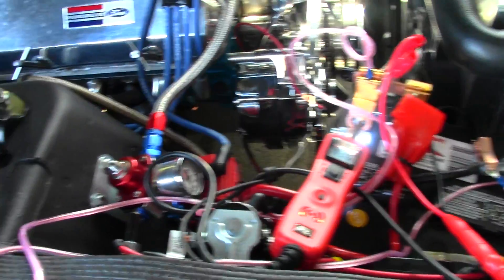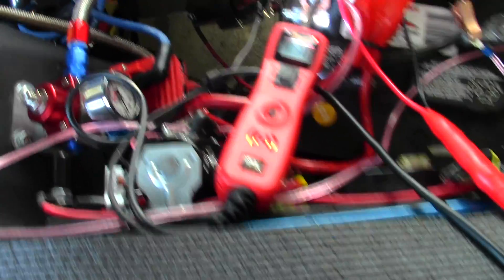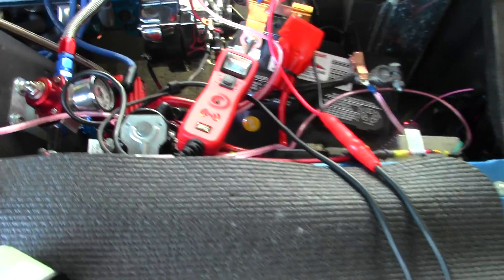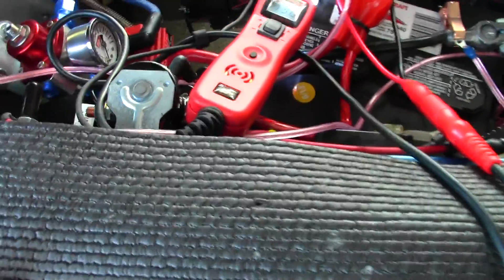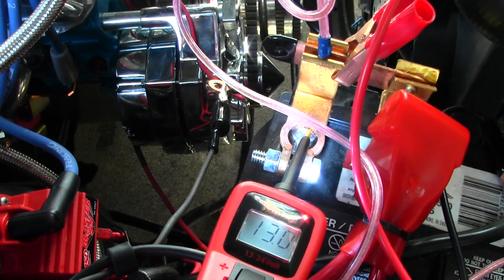Hello friends of the channel, welcome back. I want to do a little bit of an overview here on how I'm using the Power Probe 3 to basically measure the output of this new alternator that I just installed on the Mustang, after I realized that my existing alternator took a crap on me and was not outputting any power. Let me tell you how I arrived at that in case anyone's new to vehicle electronics and alternators.